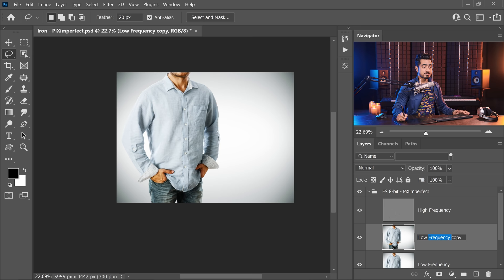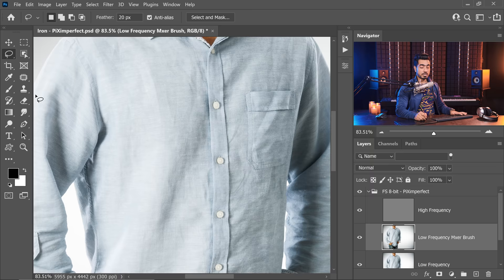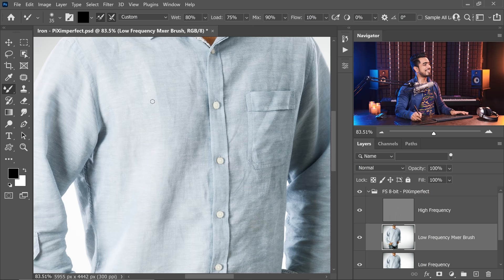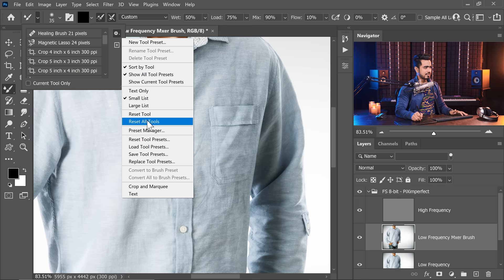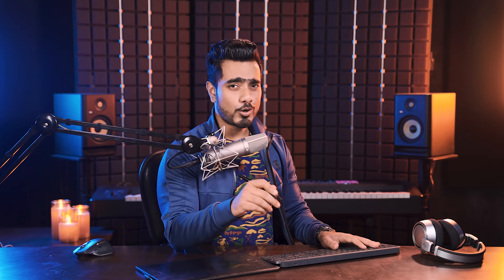Let's delete this Low Frequency copy and make another copy of Low Frequency — press Ctrl or Command J and name this Low Frequency Mixer Brush. Take the Mixer Brush, not the regular one. Click and hold and you will find the Mixer Brush — the brush with a droplet. Go ahead and select that and keep the default values. If you don't have the default values, you can click this arrow, click the gear, and simply reset the tool. We don't want any smoothing of the brush, as it makes strokes a little laggy.